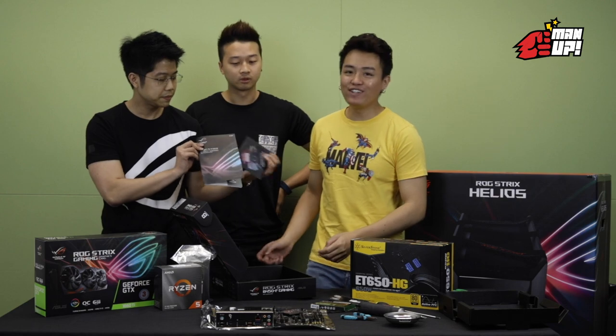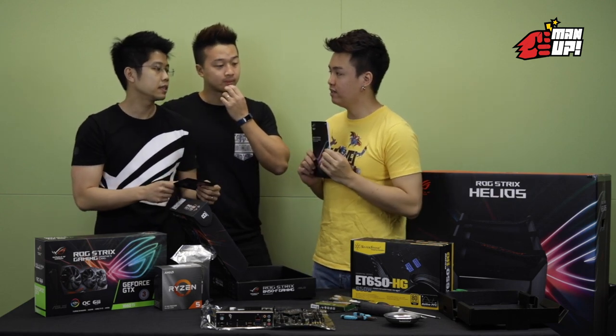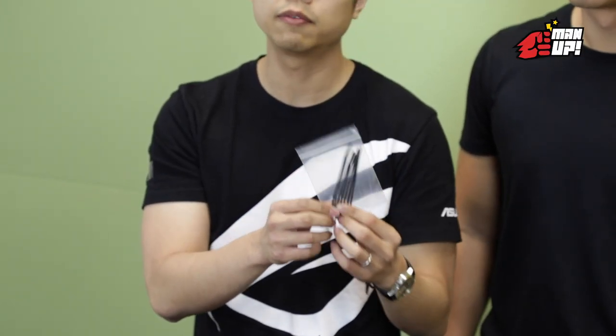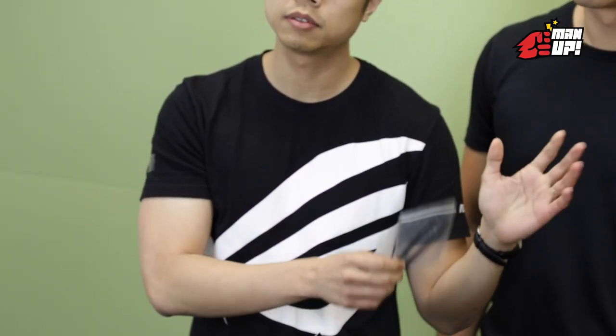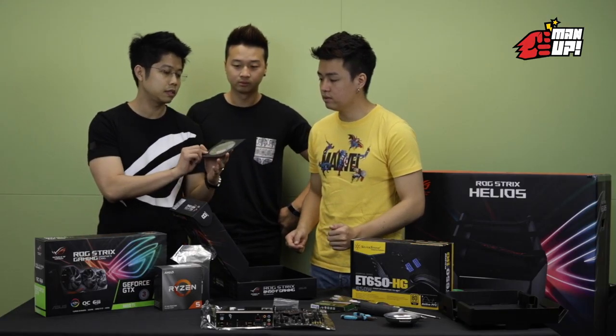Which everyone ignores. But will this be helpful for me today? It will be — even for seasoned builders, sometimes they still need to refer to this. Then we have some cable ties, which will be helpful in keeping your cables neat and tidy. Of course, we have the driver disc, but nowadays people usually go and download the drivers online, so this is really just a feel-safe.